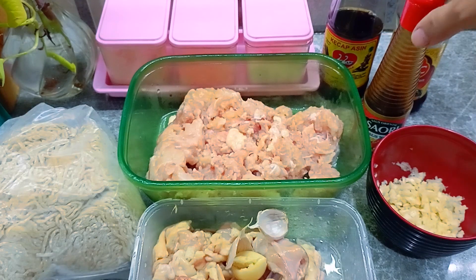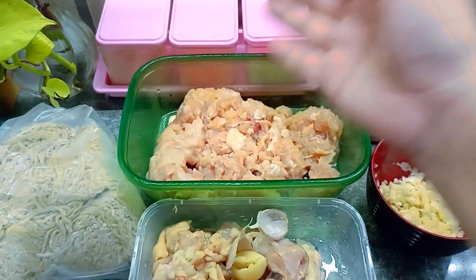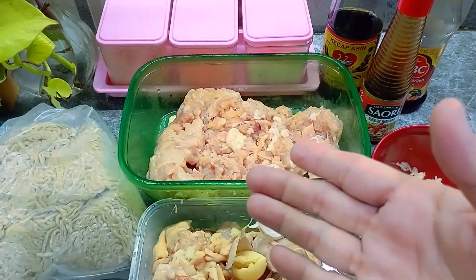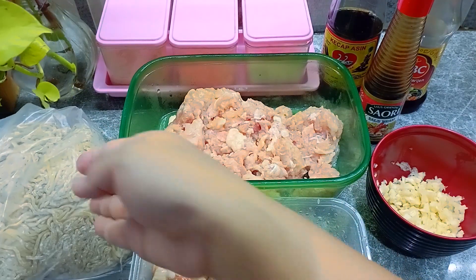Lalu kita siapkan kecap asin, kecap minyak wijen, lalu saus tiram, kecap manis, garam, lada, kaldu jamur. Kita siapkan juga untuk pelengkap: daun bawang, lalu kulit pangsit — seperti ini untuk digoreng ya, kulit pangsitnya. Lalu kita siapkan mie basah seperti ini.